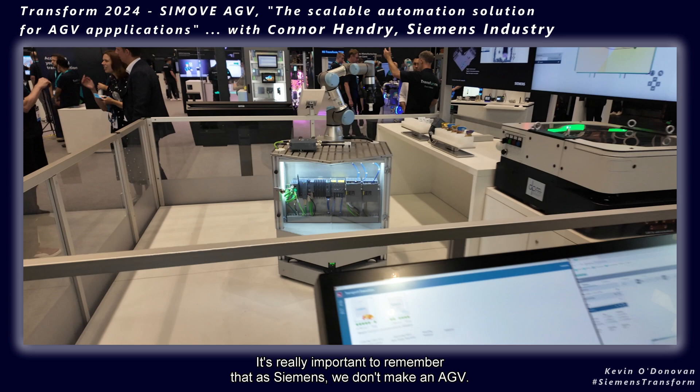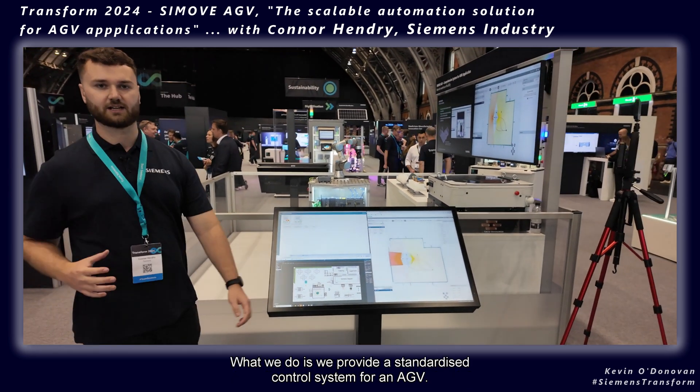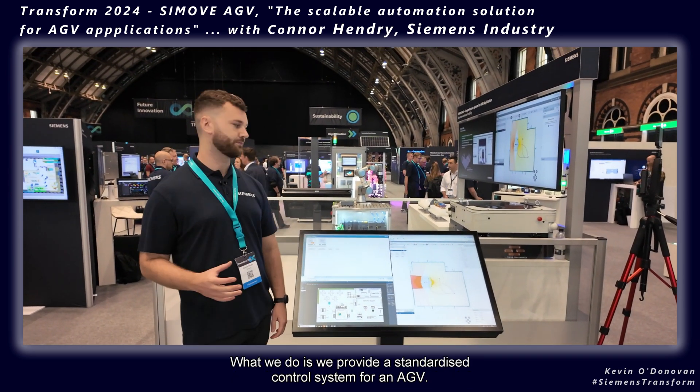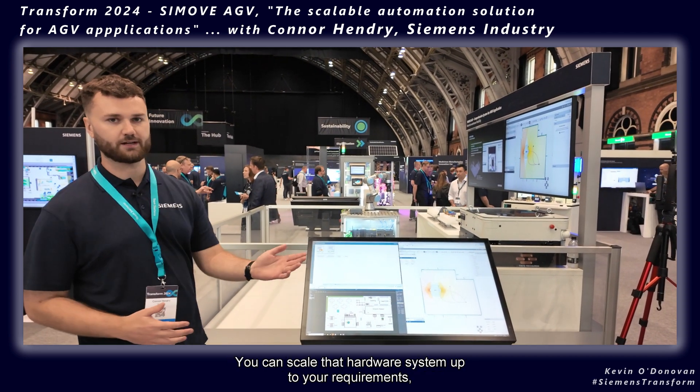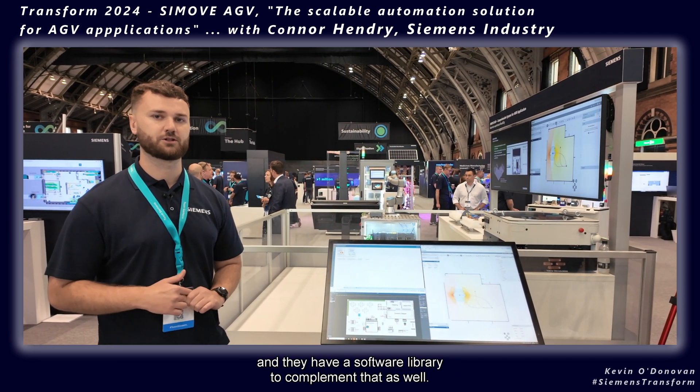It's really important to remember that at Siemens we don't make an AGV — what we do is provide a standardized control system for an AGV. You can scale that hardware system up to your requirements, and there's a software library to complement that as well.